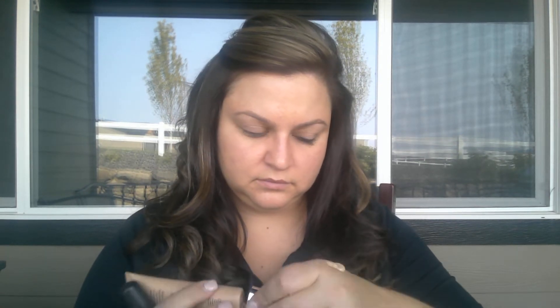My next step is the BB Flawless and I use the color Bisque. I just put some right on the back of my hand. I prefer to apply it with a foundation brush because I feel like I get better coverage. What I'm going to do for you guys today is about half of my face so you can see — I have some redness here and uneven skin tone.